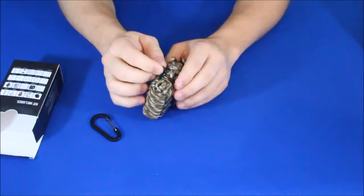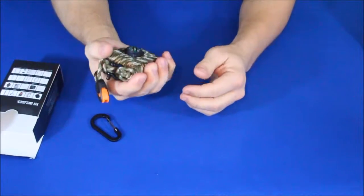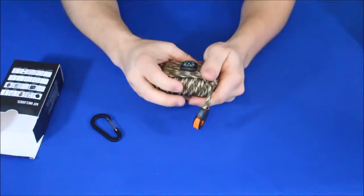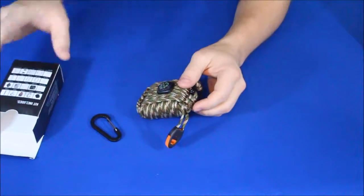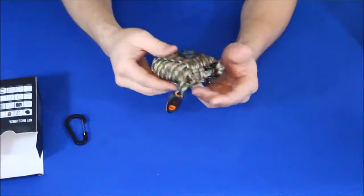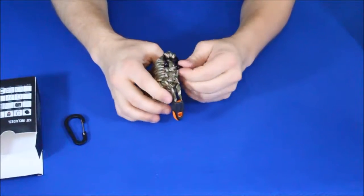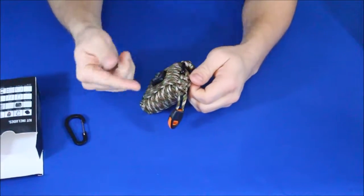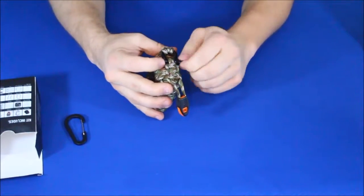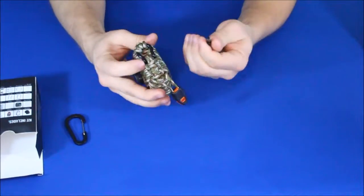Normally I would just take something like this and throw it in my go bag or in the trunk of my car. But because this is a review and I want to see what's inside — and because I might want to build one of my own — we're going to go ahead and take this apart. I'll skip ahead a little bit so go ahead and excuse that, but I don't want to make this video too long. I do want to make sure you guys can see all the stuff available in something like this.